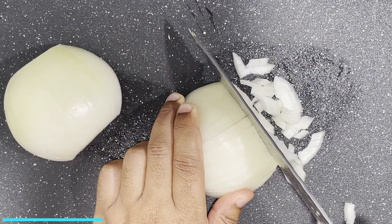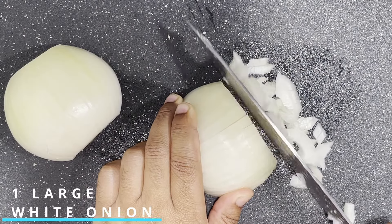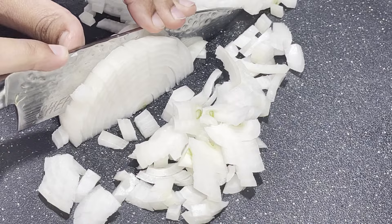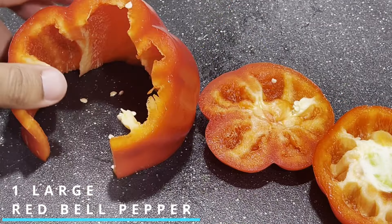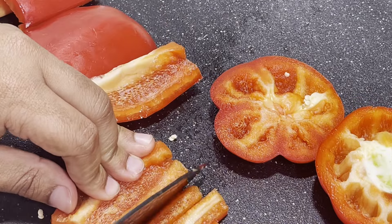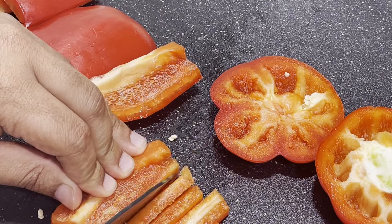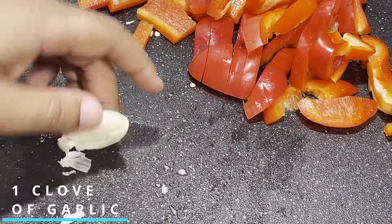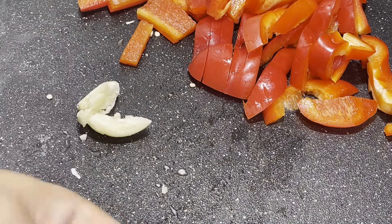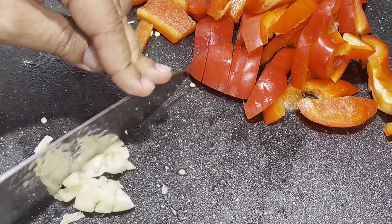We're also going to need one large white onion that we're going to finely dice into small pieces. You're going to need one large bell pepper — remove the core first and then cut into thin slices. And finally, one garlic clove that you want to smash to remove the outer peel first and then use a sharp knife to mince that.